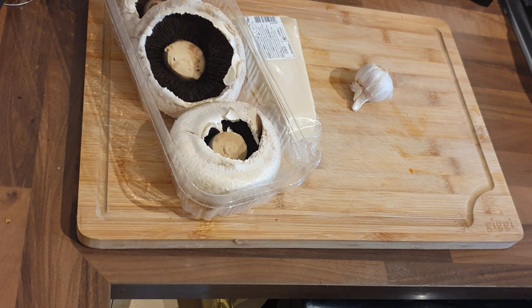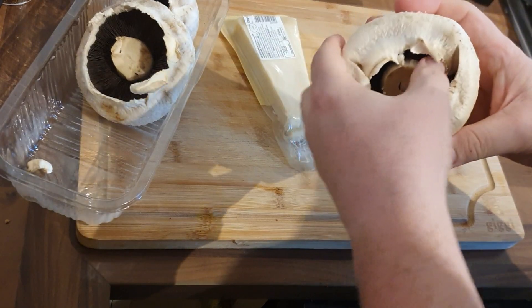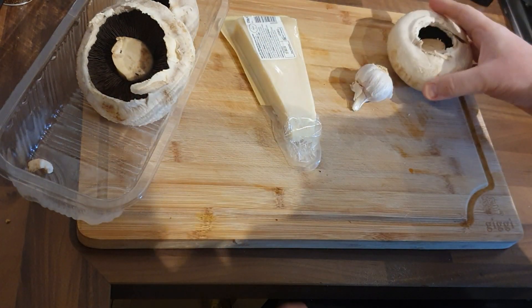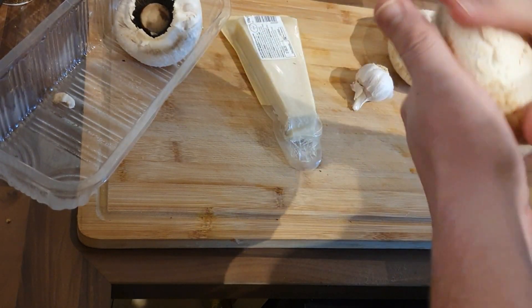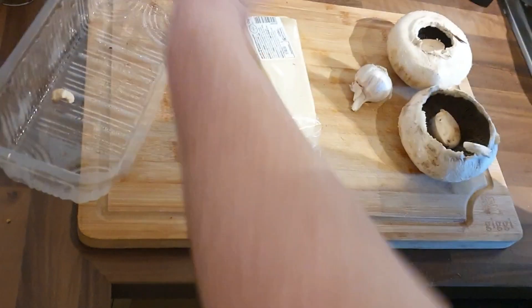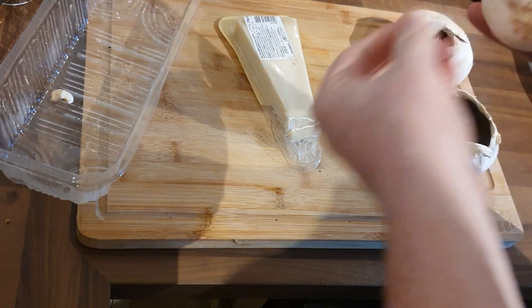Using portobello mushrooms as the star of the show. Not very often do I make vegetarian or vegan meals — we are meat eaters in my household. With the exception of this, we love roasted portobello mushrooms. We normally have them with a nice steak, but I've altered the recipe and we're going to make burgers from them.